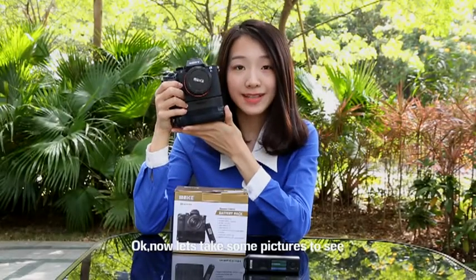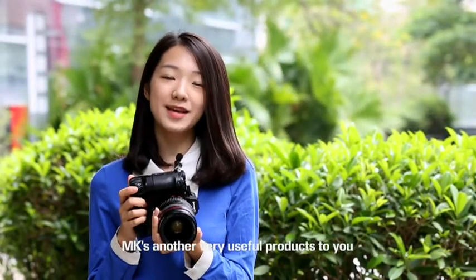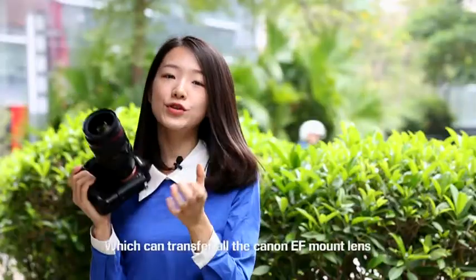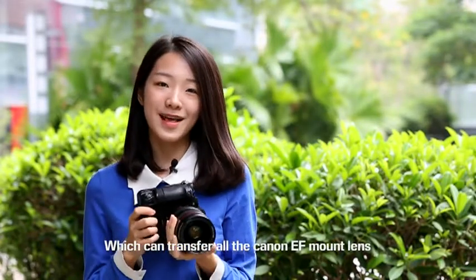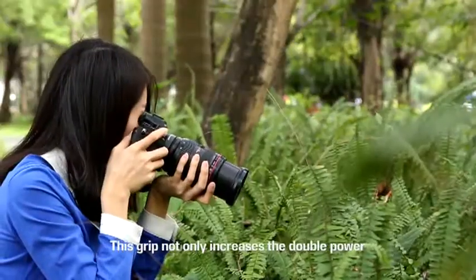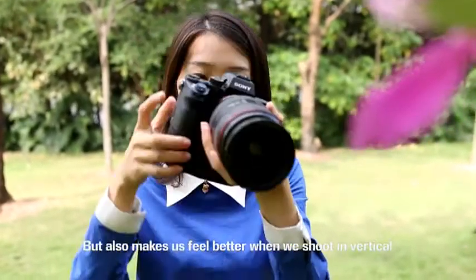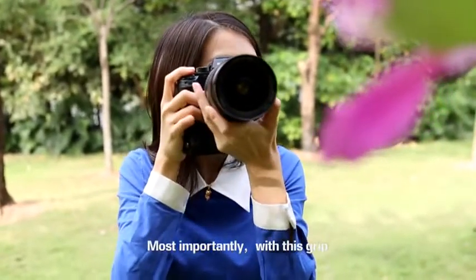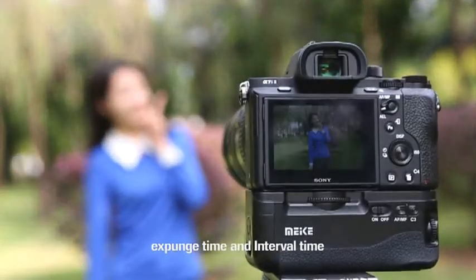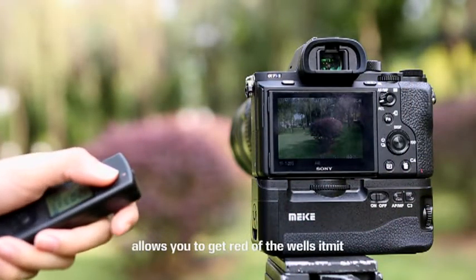Now let's take some pictures to see how this grip improves our shooting. By the way, I'd also like to introduce another very useful product: the MKS AF-4 adapter ring, which can transfer all Canon EF mount lenses. This grip not only doubles the power capacity but also makes shooting in vertical orientation feel much better. Most importantly, with this grip you can set the delay time, exposure time, and interval time. The maximum control distance of 100 meters allows you to get rid of cable limitations.